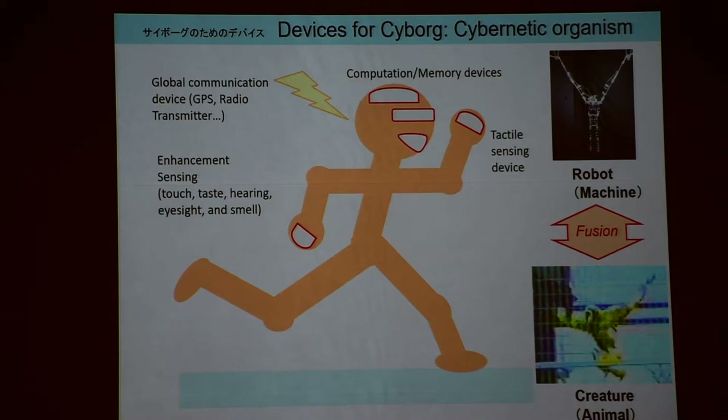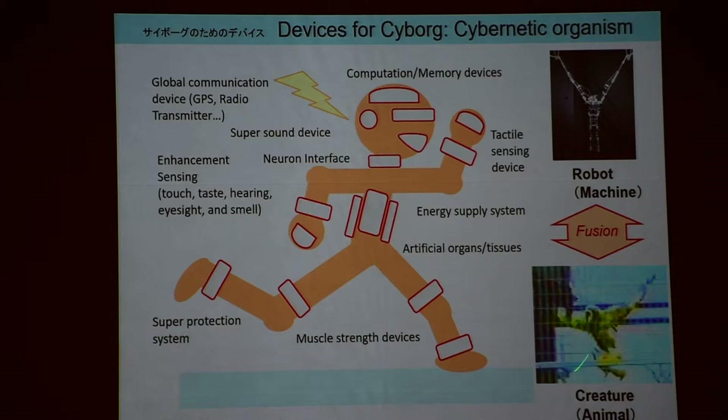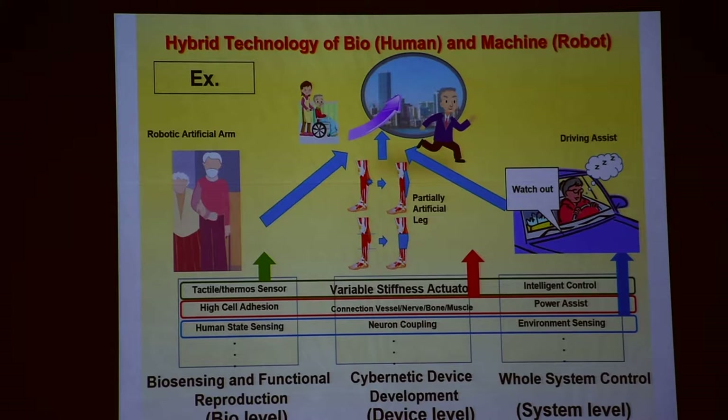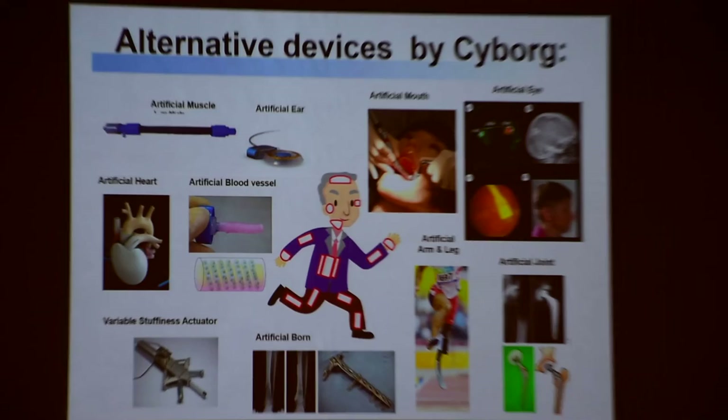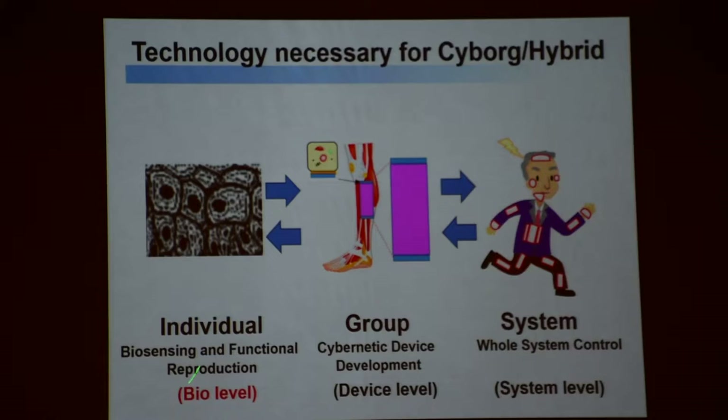Cyborg is here. Maybe you can have those things — artificial organs here. We can make an artificial organ. It's a fusion of those things. As I said, we can connect with a neural interface — robot and machine together. Bio-level here, device level here, system level here. Many people working here at the system level — SMC — maybe you are also interested. Bio-level, device level, system level — that's interesting.